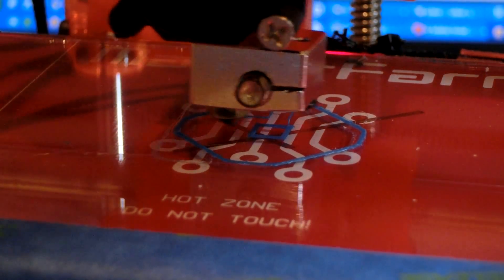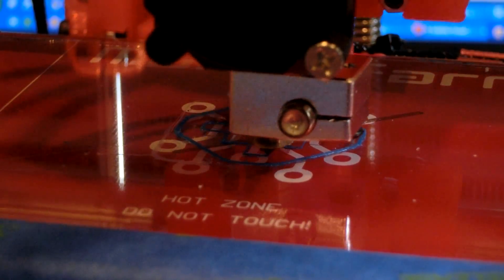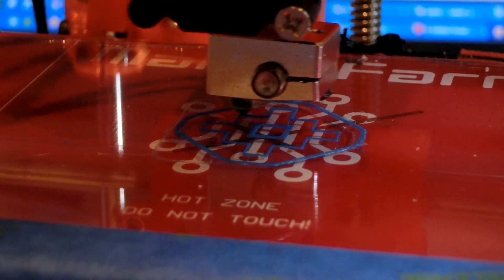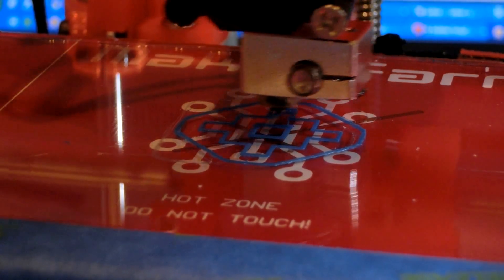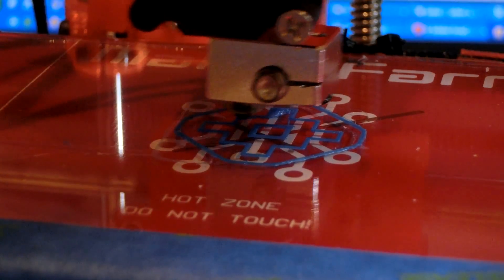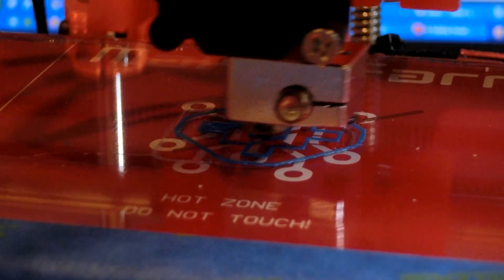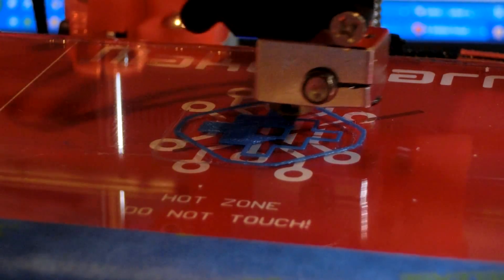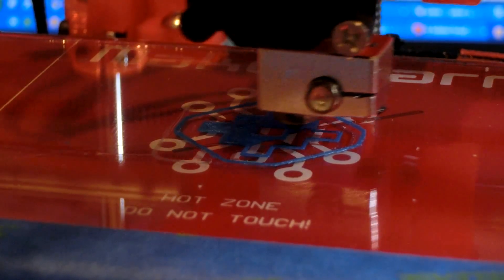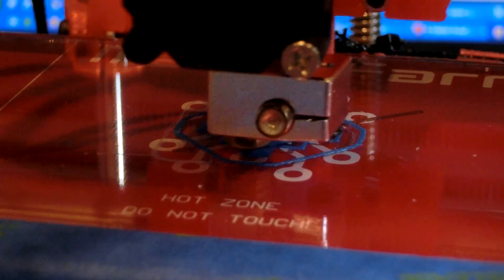So I spent some time tuning my printer. I calibrated the Z height — I just have a regular micro switch, I don't have the auto leveling probe yet — but the printer is running nicely now. This is my printer bot converted to a hypercube, printing at 300 millimeters per second.